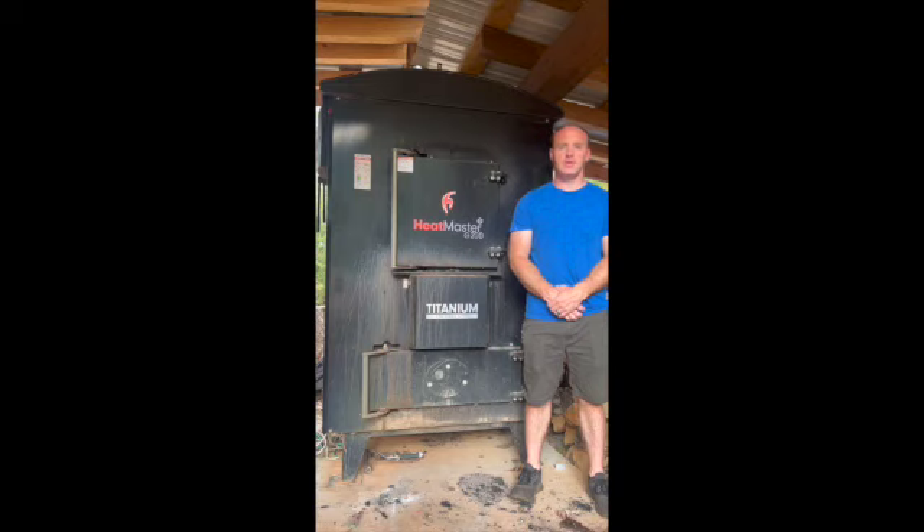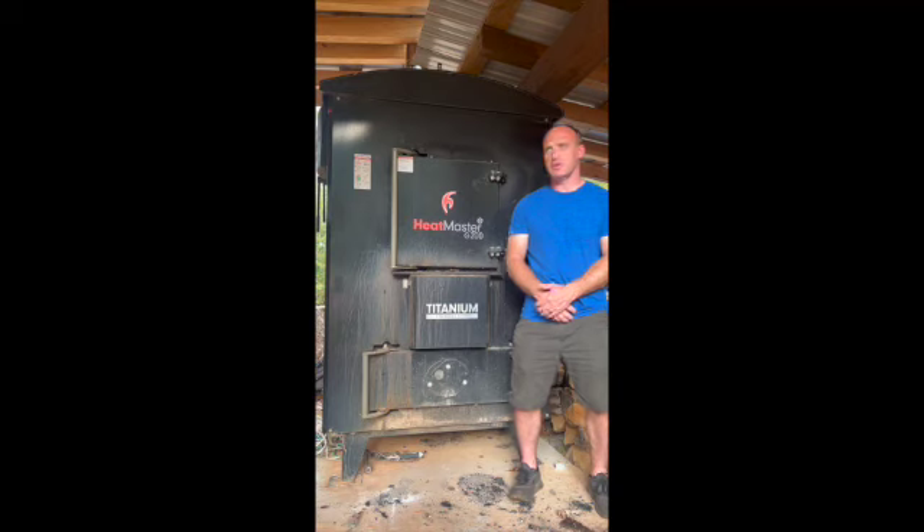Hey everybody, it's Drew with Southern Yankee Innovations. Today I'm going to go over starting up our Heatmaster G200. This is our third year using it — it's pretty simple startup. I'm just gonna go over the startup procedure and then a review.